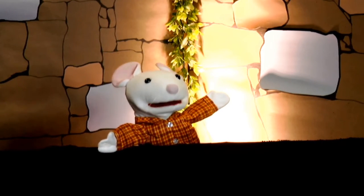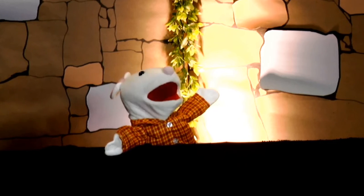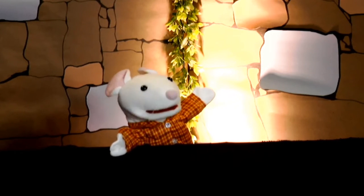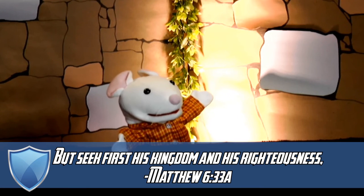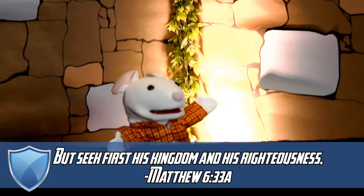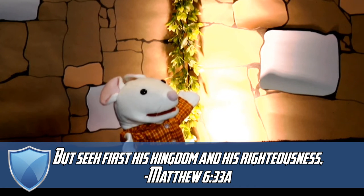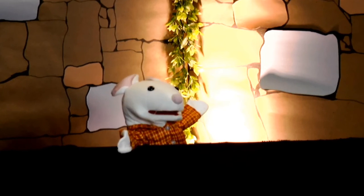Hi again, everyone. Wasn't that a breediful lesson? Jesus knows that we make mistakes, but he loves us so much that he not only forgives us, but he wants to help us make good choices from now on, because he wants us to walk in the Gouda plans he has for us. Amen! Okay, so let's go over this week's memory verse. It's Matthew 6:33a: But seek first the kingdom of God and his righteousness. Could you say it with me? Matthew 6:33a — But seek first the kingdom of God and his righteousness. Gouda job, everyone! See you later. Brie!